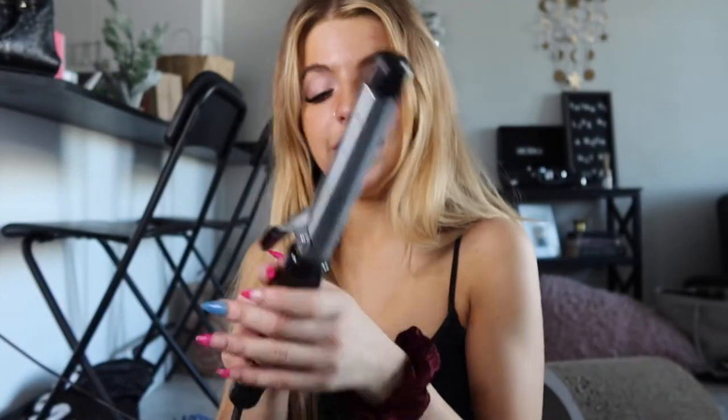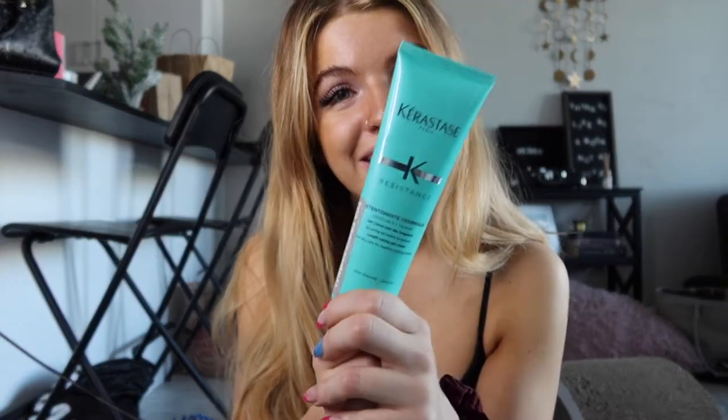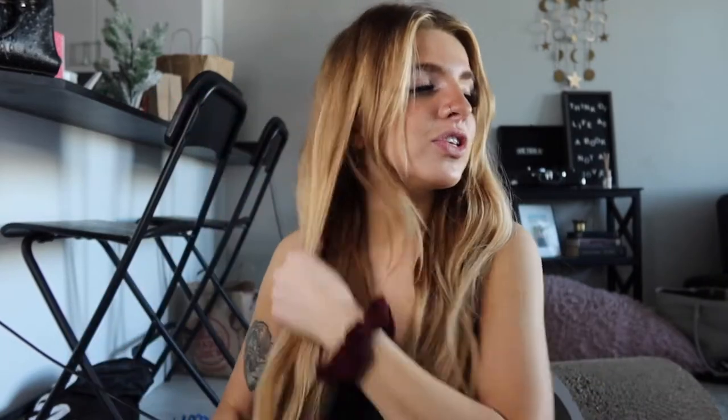I'm going to get my curling iron heating up and put my product in. I'm using the Extension Thermique by Kerastase. I normally use this on wet hair, but I'm just going to use a small amount on dry hair today, working it through the ends and up into the top. It's a reparative leave-in conditioner. It also has a heat protectant in it, but I'm going to use a different heat protectant on top since I'm mostly applying this to my ends.